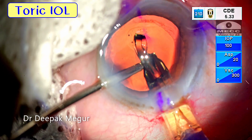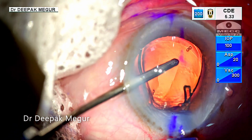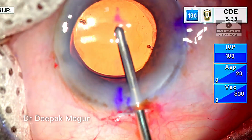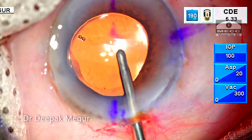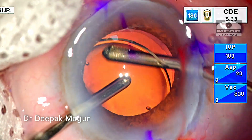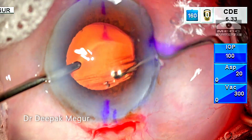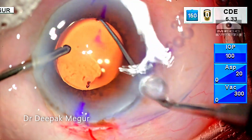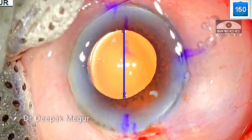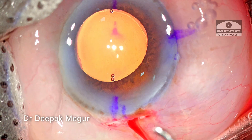Hydro implantation technique is very useful especially for toric lenses, which are mostly single piece hydrophobic lenses. Apart from not requiring extensive OVD removal, the chances of the lens sticking onto the posterior capsule are relatively higher because there is minimal OVD present. Because the lens sticks onto the posterior capsule, the chances of rotation of the lens in the early post-op period are significantly decreased. As we all know, rotation of the toric lens in the early post-op period is a significant concern for achieving the best possible alignment. So hydro implantation does have a major role to play in cases with toric IOLs.